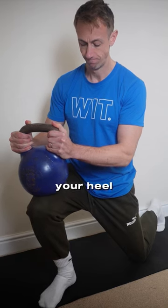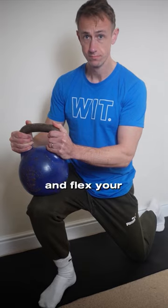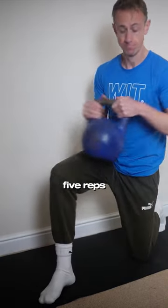Keeping your heel firmly stuck to the ground, find your end range of motion and flex your toes off the ground. Repeat this on both sides for five reps.